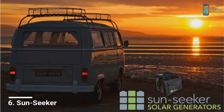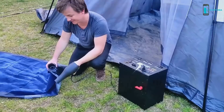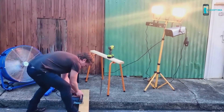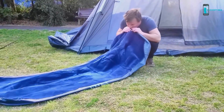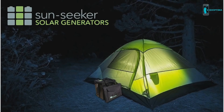Think of all the things we use power for — whether exploring the great outdoors or working in it, whether at home or away. Now imagine what happens when it goes out: your food goes bad, no internet, no phone, no TV. Now imagine that lasting for hours, days, or even weeks. The answer is the Sunseeker Pack.